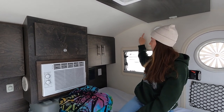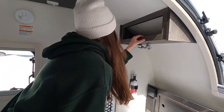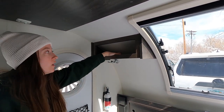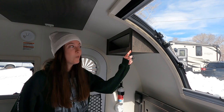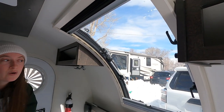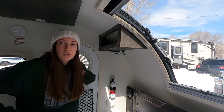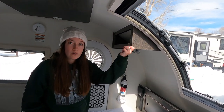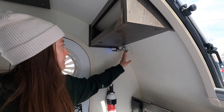A pro tip: we should have brought command hooks to hang things like wet towels and wet jackets from the snow, because there's really nowhere to hang them outside so you end up hanging them inside where you sleep. Over here there are two storage compartments on either side. One thing we really hated were the sharp corners on these storage shelves - both of us hit our heads, and Matt scratched his back on them. We should have put foam or rubber padding on the corners.